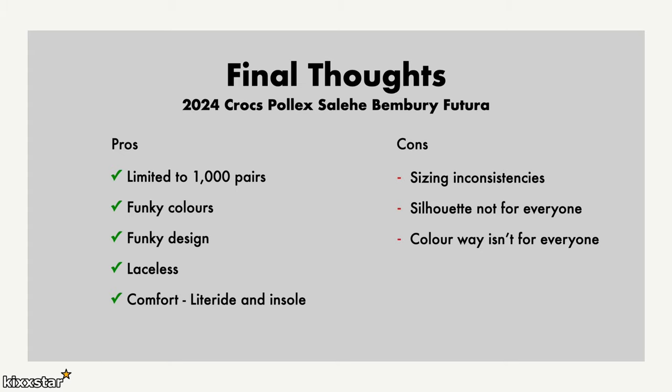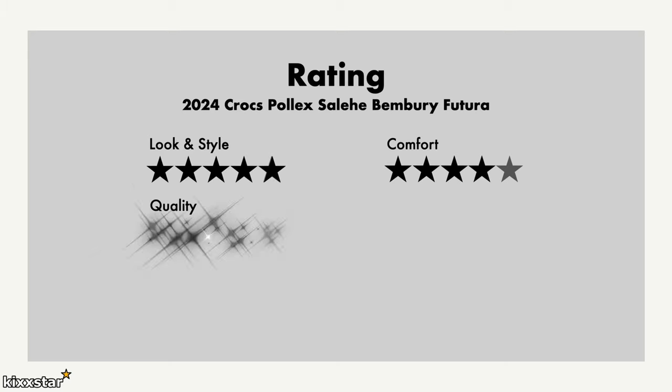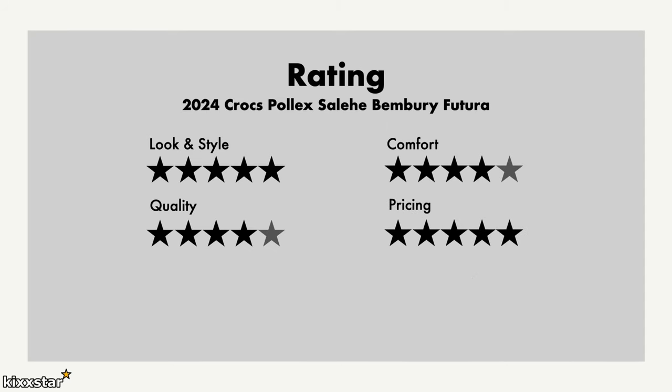For ratings: I give look and style a five out of five — simply because it's a limited collab, not many people will be wearing these, which makes it more unique. Comfort I give a four — very much like any other Crocs from Salehe Bembury, comfortable but foam runners are more comfortable in my opinion. Quality is standard — I feel foam runners have nicer quality, but the durability on these should last a long time thanks to the thick outsole.